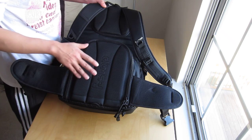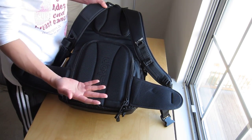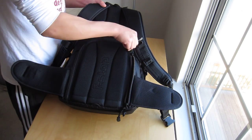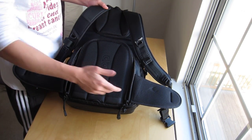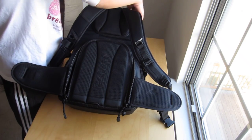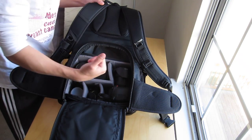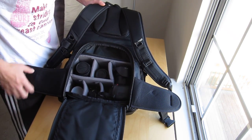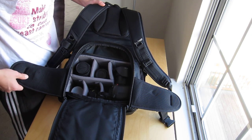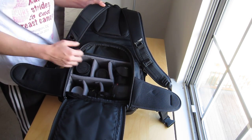Unlike most backpacks, the entry point for the camera equipment is actually the back. That's good and bad — good because people can't steal things from you easily, there's no access from the top. The bad is you can't get to the equipment too easily; you have to take the whole backpack off and lay it on the ground. Some people say you can swing it around to the front with the waist strap still connected, but it feels kind of goofy. I'll just take it off and put it on the ground.